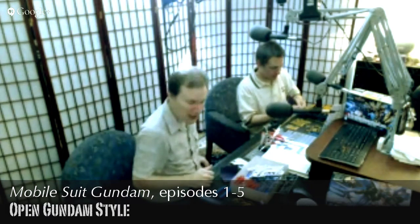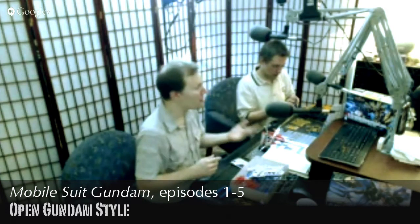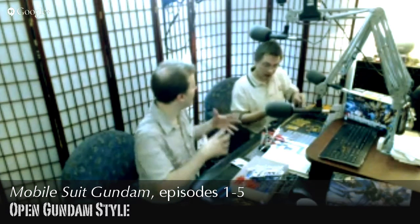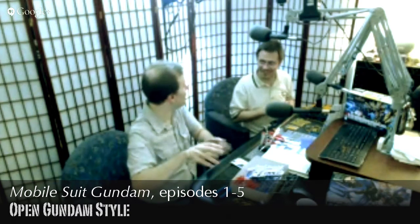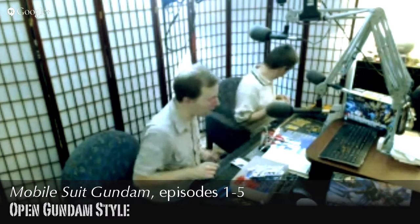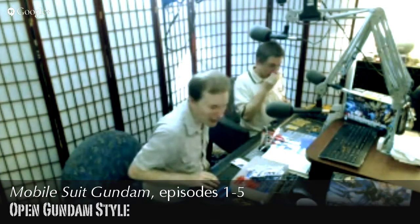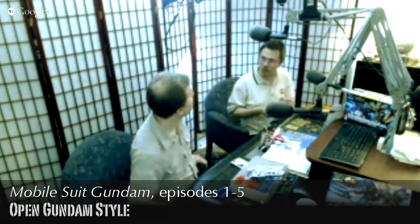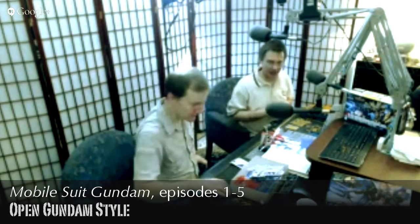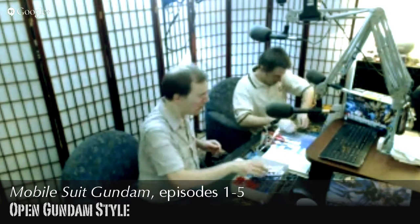Chris mentions they do have Gunpla contests at anime conventions sometimes — it's often part of the artist alley area, with an art auction where you can appreciate or bid on pieces. I've seen some amazing Gunpla built that way. Next time I go to an anime convention I can really appreciate all the work that goes into it — and of course the story behind each character.